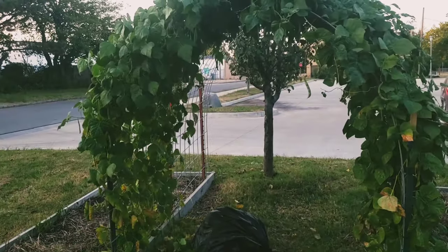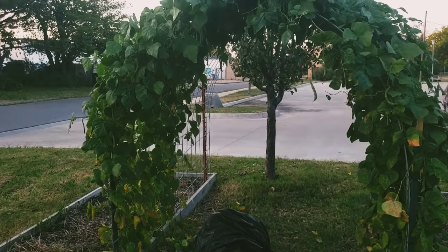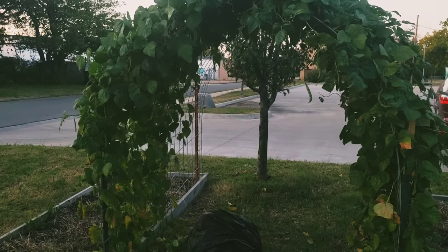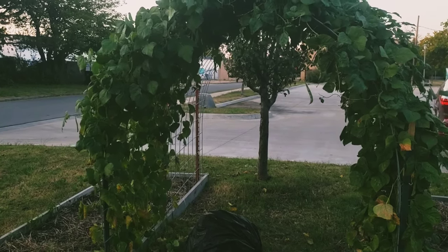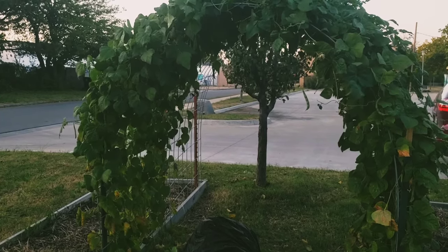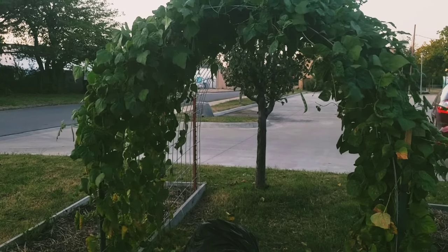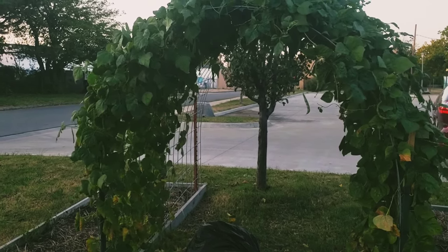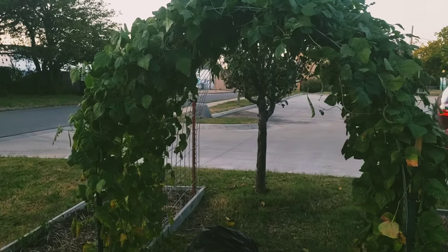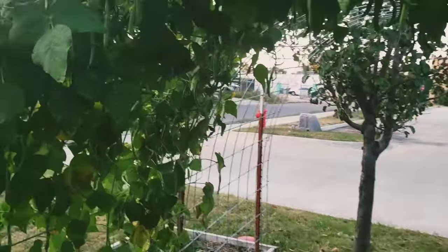We simply planted a pack of pole beans specifically in this to climb up the cow panel. On the other side of the cow panel there were cucumbers — we probably harvested over 300 cucumbers off of just this cow panel alone, so it was very prolific this year. I'll get you guys a little bit closer so you can see what's going on in here.